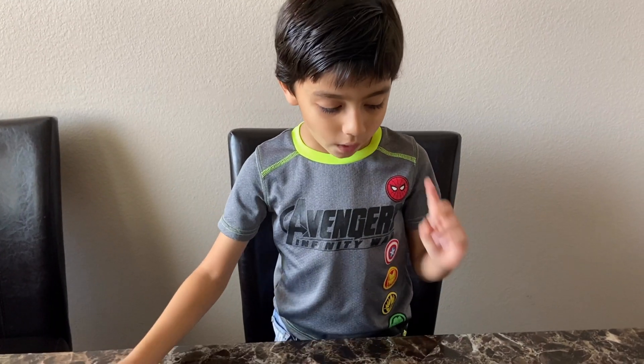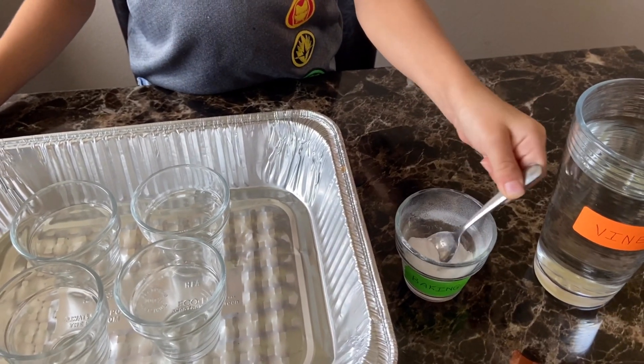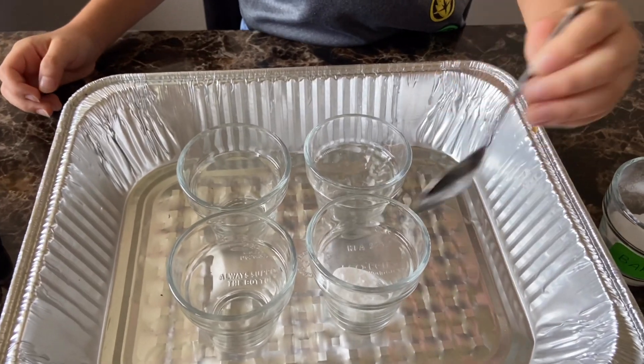Let me tell you step one. Take the baking soda and put it in each cup.